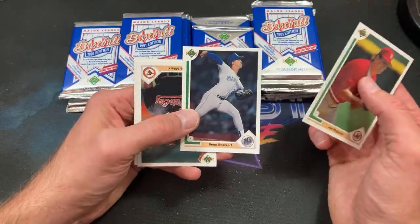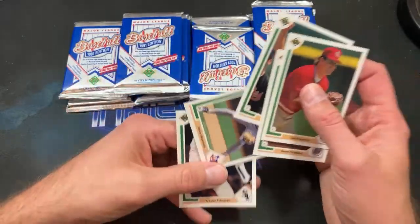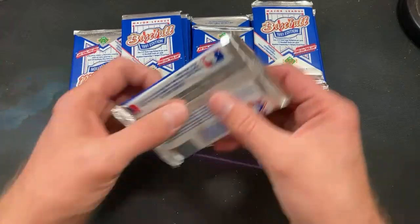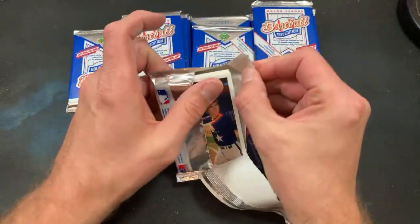Brent Knackert — when was the last time I said that name? Bob Malackey. Steve Buchele with the scraggly little mullet flapping in the wind and Wayne Edwards sends that pack. So we're kind of getting down to the nitty-gritty here.